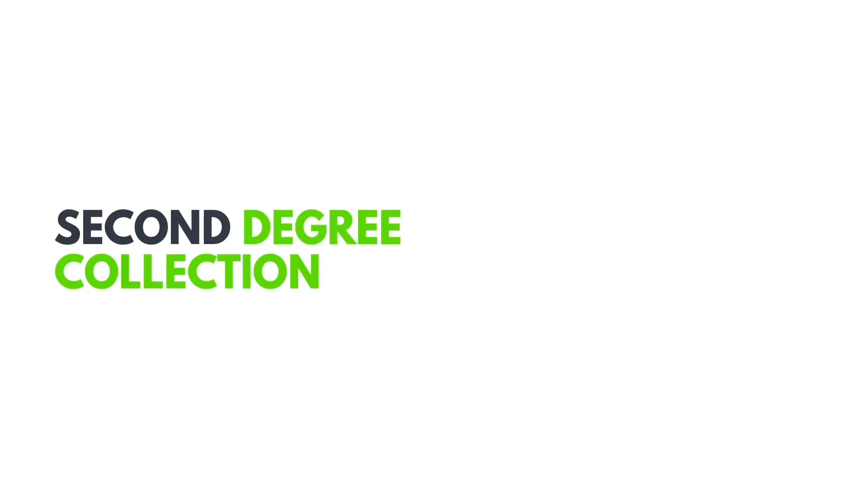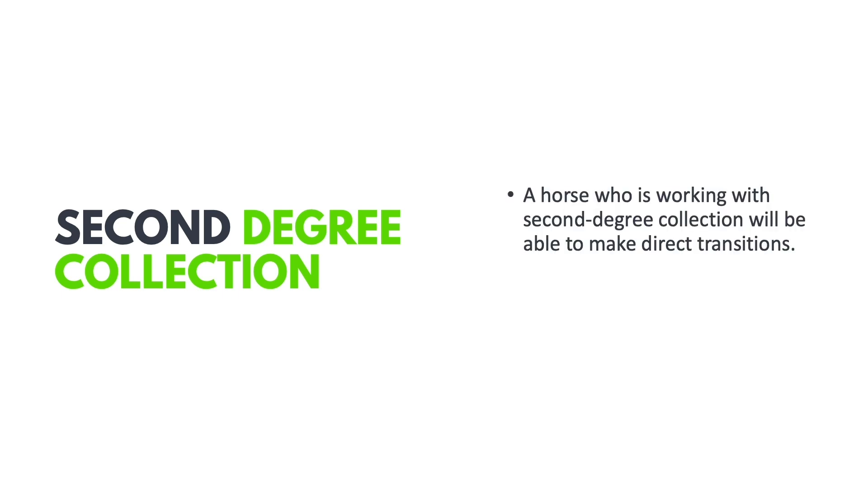At second degree collection, the horse will now be able to make direct transitions and do so in balance — no longer needing progressive transitions. The horse will also now be able to show shortening throughout his whole body. As discussed earlier, when collected correctly the horse shows a shorter and taller frame, and this is when we start to see it.